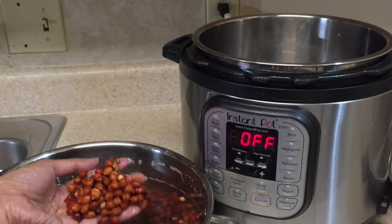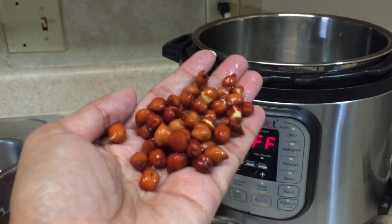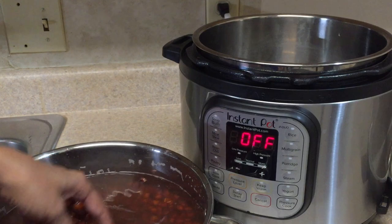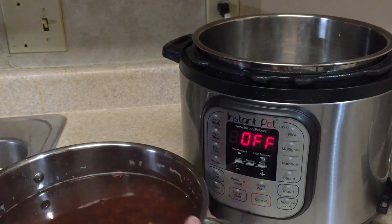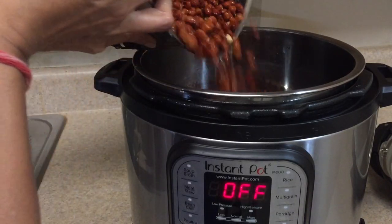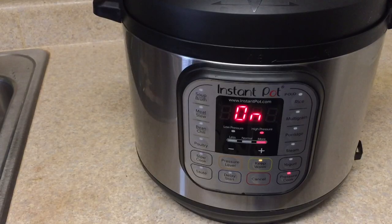In the same way you can boil chickpeas or dark color chickpeas or desi chana — just set the timing a little bit more, and you have to soak the chickpeas overnight. Then you can boil them in a similar way in the Instant Pot. If you like this process, don't forget to like, comment, share, and subscribe. Thanks for watching!